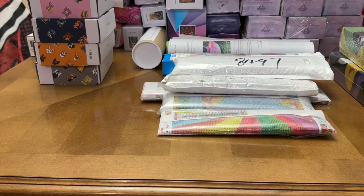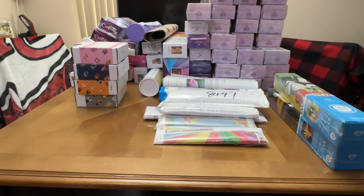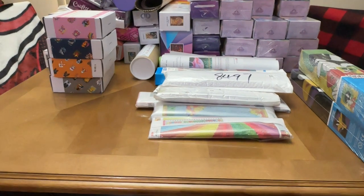Hello fellow diamond painting addicts and welcome back to Diamond Painting Anonymous. I'm Daphne, and I'm here today with a stash video. I haven't made one of these in a while, so I thought it would be nice to do that. I've hauled all of my diamond paintings out here onto my dining room table — please excuse the mess. I'm going to start down here and work my way through the stack, showing you guys what I have.